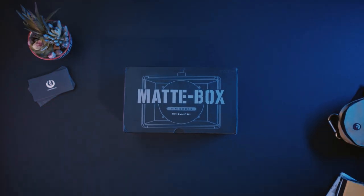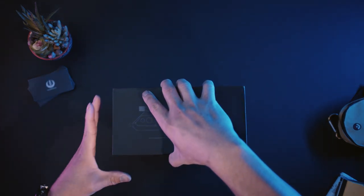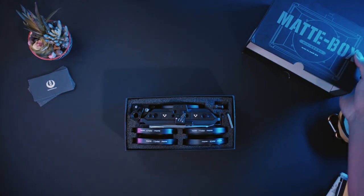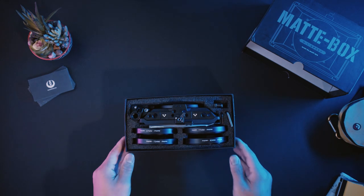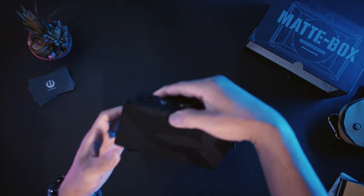What's up guys? This is the Tilta Mini Mat Box. I've been looking for one that's lightweight, affordable, and can fly on a gimbal, which right now I'm using the Weeble S. This was on sale when I got it for $85 but it's back up to $99, which is still pretty cheap for what you're getting.